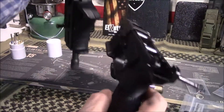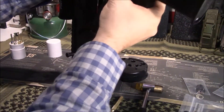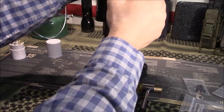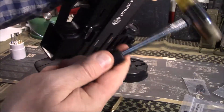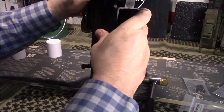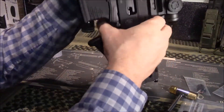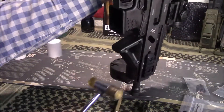Now I'm going to put the lower back onto the upper receiver. Make sure your pins are pulled all the way out or it will not work. Because these pins are tight, I'm going to tap them to get it going. If it doesn't go in the first time, it's probably not all the way in — don't force anything. Continue to get it positioned correctly. There — now it went in just like that. This one should go in just fine too.